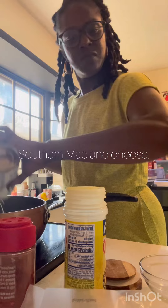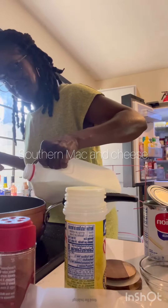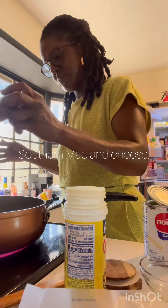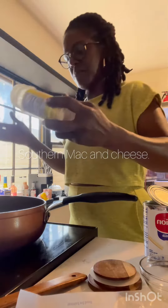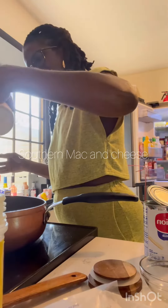You're going to use evaporated milk, and then get any type of milk you choose — whole, one percent, two percent, that's on you. Then you're going to season it with paprika. I use Goya garlic, whatever you choose, a little bit of salt, a little bit of pepper.